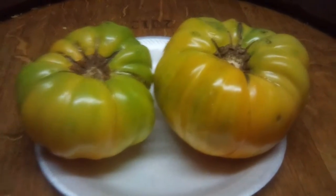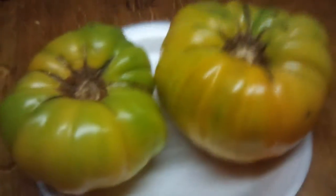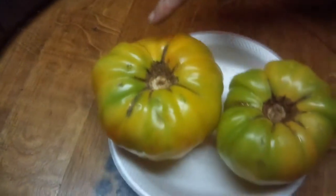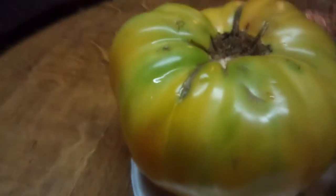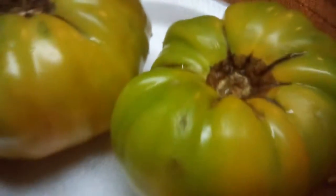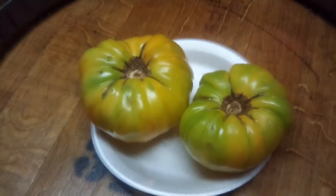Look at that. Them tomatoes right there, both from the Galloway — a little over three pounds. This one here is about two pounds, this one is about a pound, about a little over a pound and a quarter. About three and a half pounds both of them.